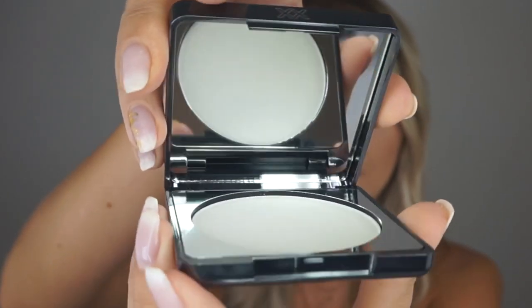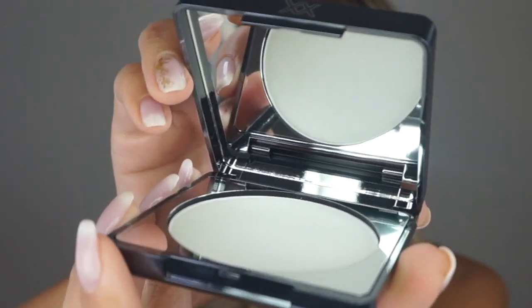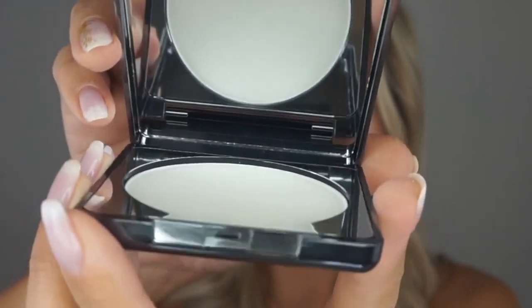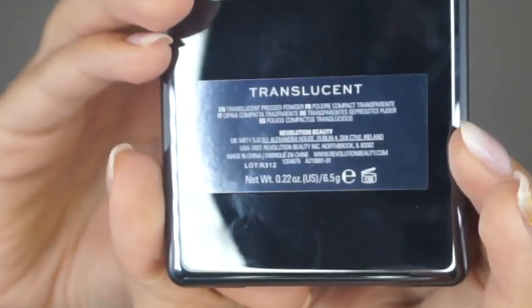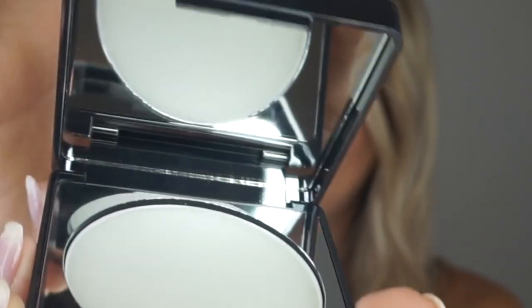I love this packaging — this is brand new, I haven't opened it or swatched anything yet. Love the packaging, and it has a huge mirror which is really handy, especially on the go. It's not loose powder either, so even better for on-the-go use because with loose setting powder you can't really play around — it's great for touch-ups.